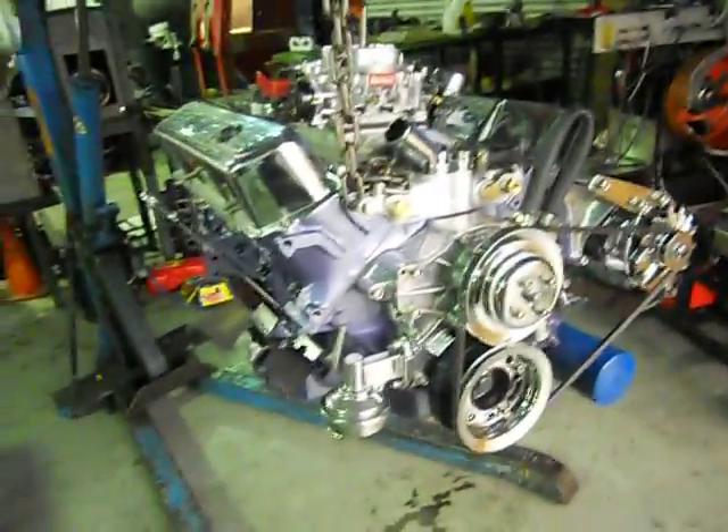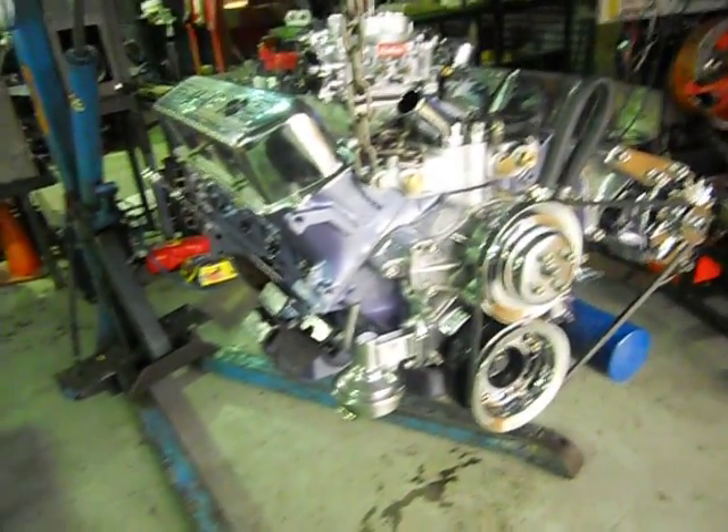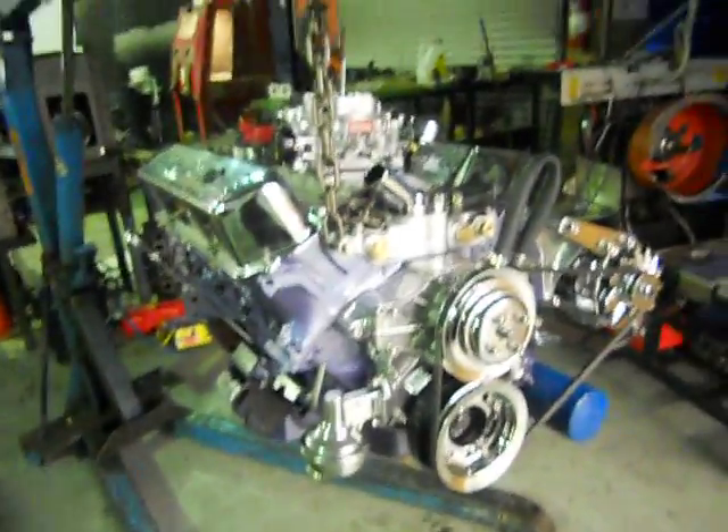Well here we are, ready for dyno time. We've just pulled off the engine stand and we've just got to change a few things.